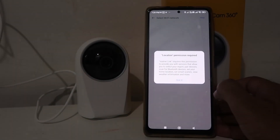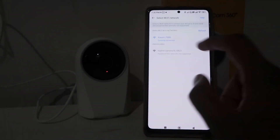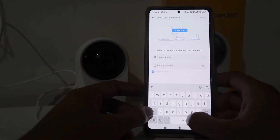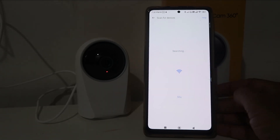The camera details will load — click 'Got It', and then click 'Got It' again. Give the location permissions as shown. Then choose your Wi-Fi network and enter the Wi-Fi password. After entering the password, click OK and it will start searching.